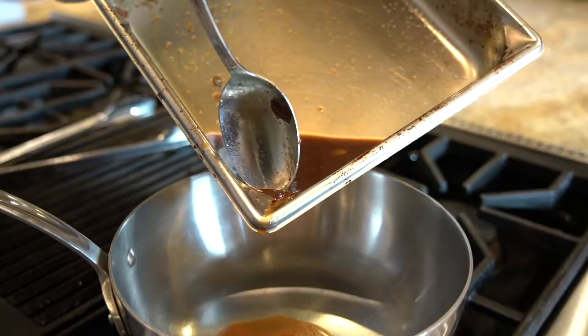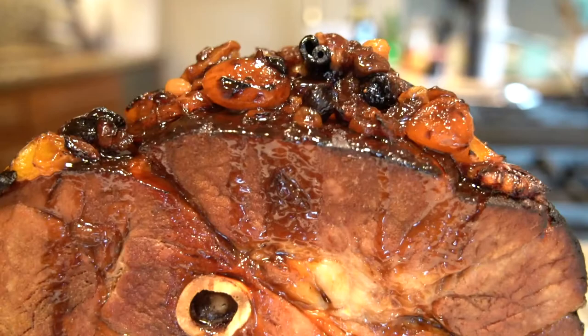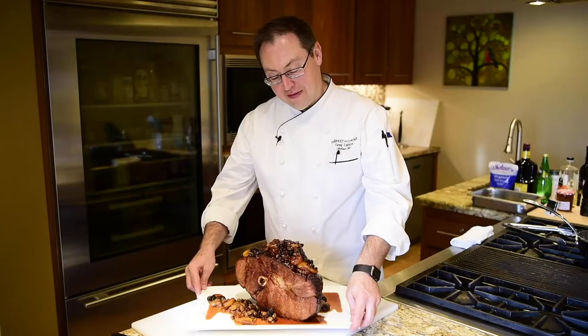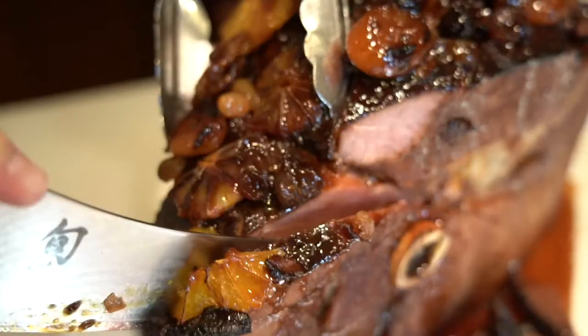And that is all that rummy goodness from earlier — the orange juice, the kombucha, everything just reduced down and concentrated together. And that's it. That is our beautiful glistening holiday ham coated with rum soaked fruit and citrus. It's fantastic.